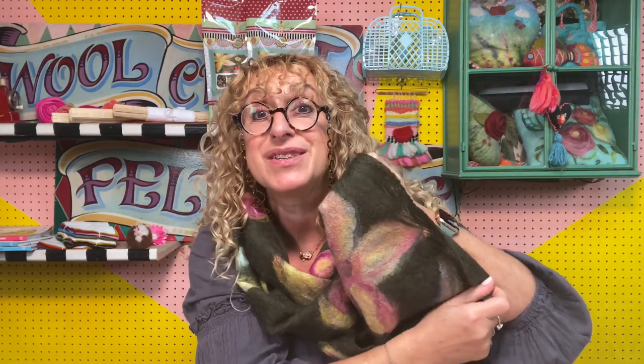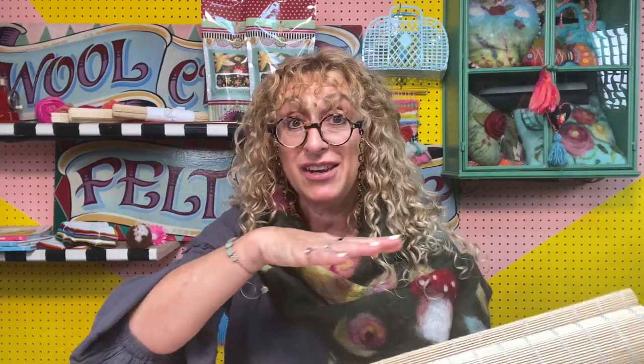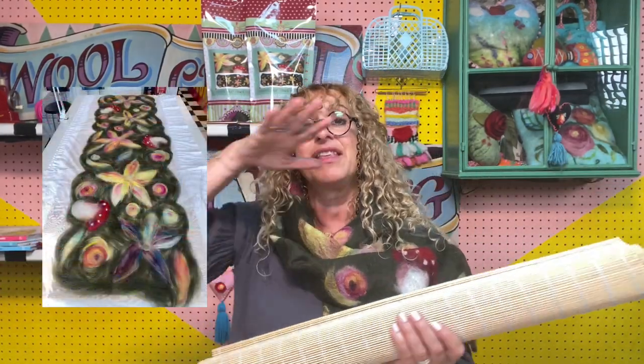In terms of sizing, the bamboo mat is quite big — nearly 180 centimeters long — so you'll use the full length of that, and you're going to need two pieces of mesh netting each two meters long. Basically you'll have the mat, then a piece of netting, then you'll lay out all the wool for your scarf, then another piece of netting on top. Then you spray it with soapy water, roll it, keep rolling, keep spraying, then rinse until it becomes felt. In terms of sizing, if it starts off at about 180 cm long it'll probably shrink about 15 to 20 percent, ending up about 150 by 42 cm.